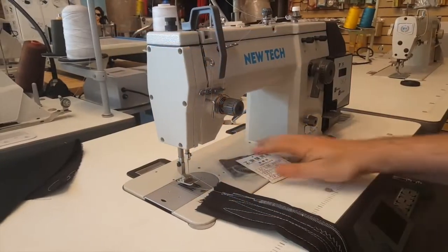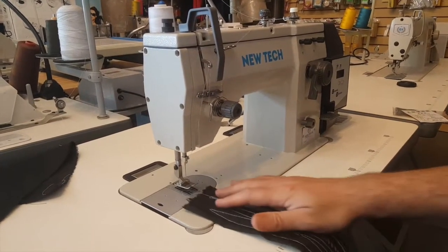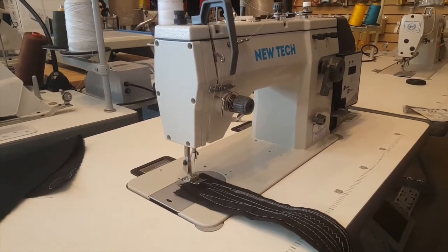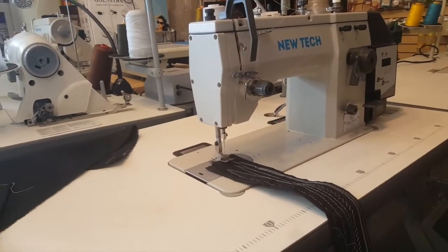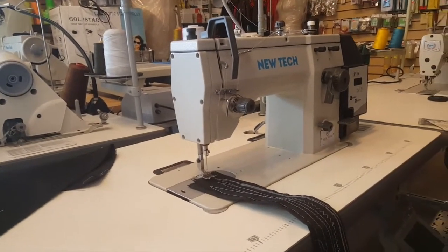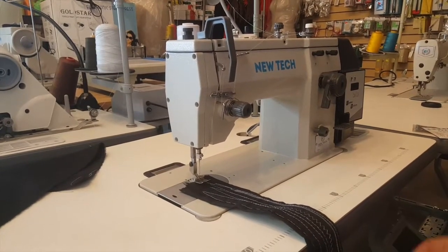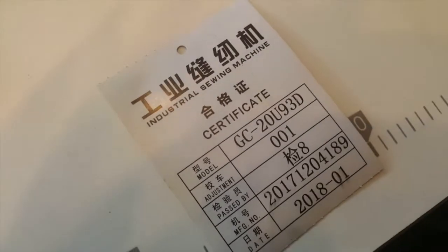Hello everyone, this is David from goldstartool.com. Today I'm going to show you another new tech industrial sewing machine — the same as the 20U83 that we just did last video, but this is the 20U93. It's a GC 20U93, and it's a great machine. Let me tell you what the difference is.